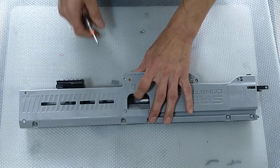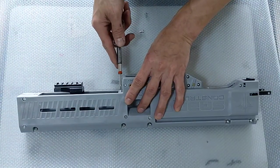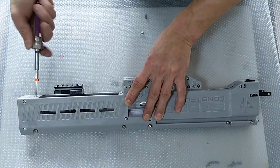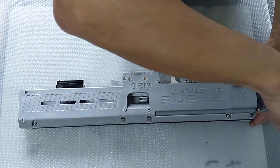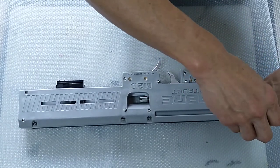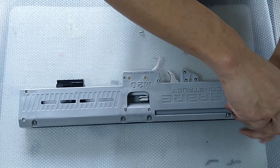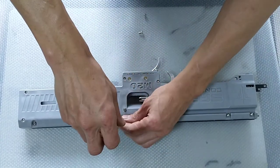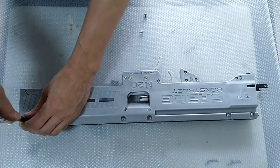There are also two more screws here and here which you need to loosen — just release a little bit, you do not have to remove everything. Then continue to unscrew the rest on top — these are the M4 screws, and there are five of them in total.